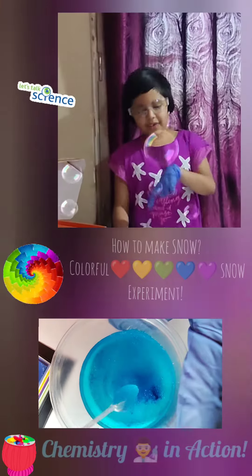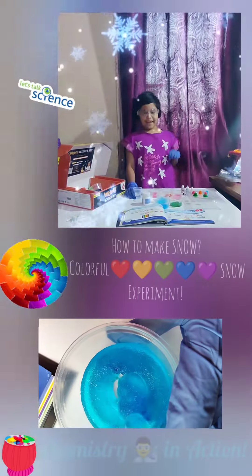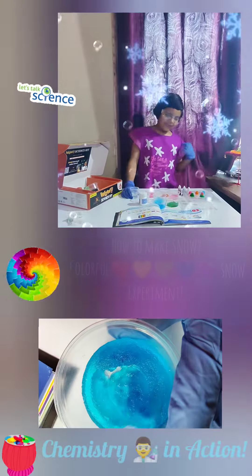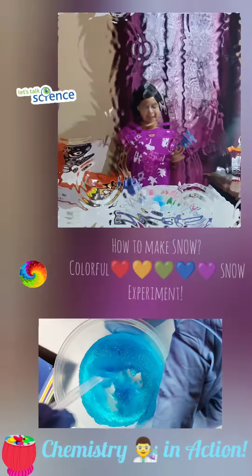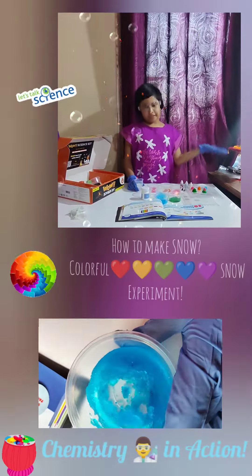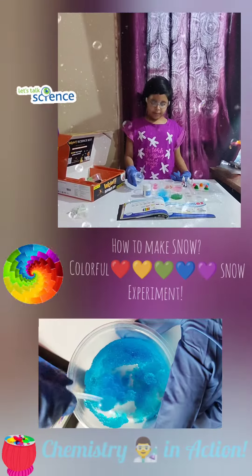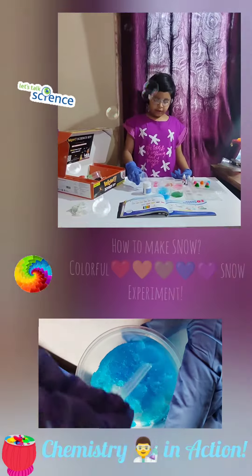Hi everyone, this is Holly Special! Today we're going to make colorful snow, but first let's learn how to make white snow. As you've always seen, snow is always white, so let's try that first. First, let's pour 25 ml of water.